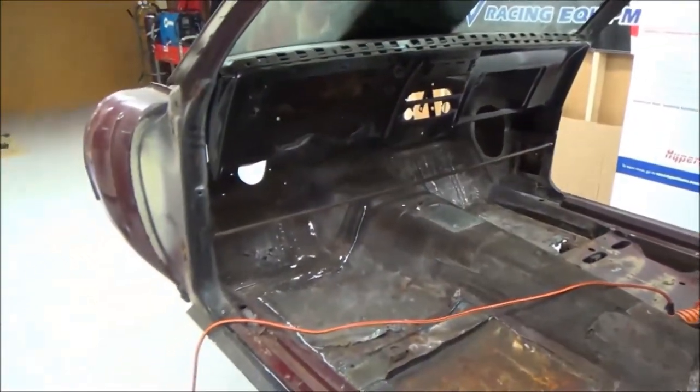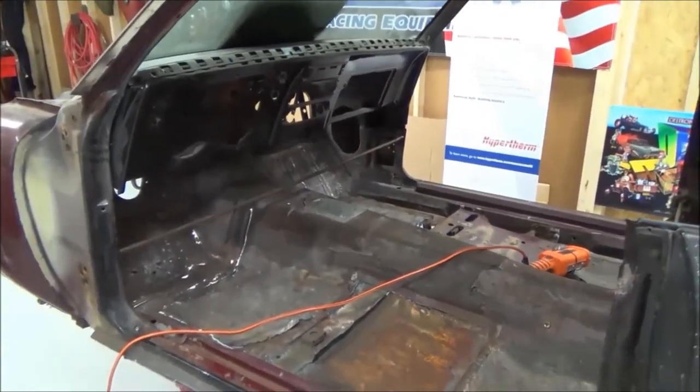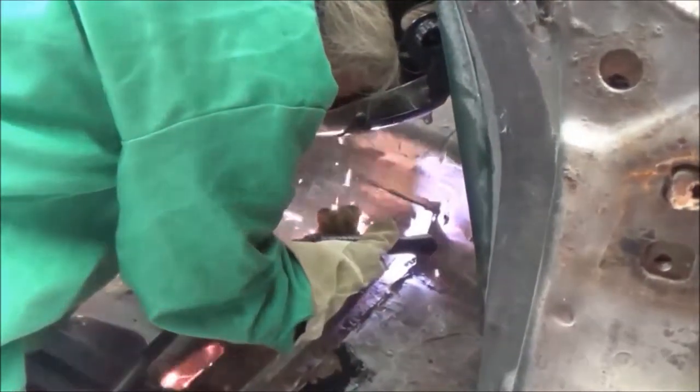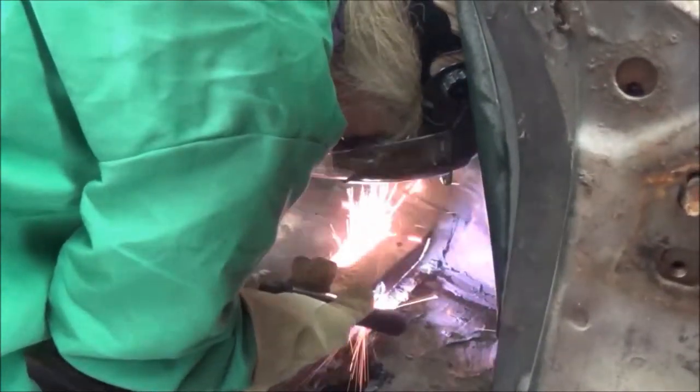This is what we started with — a 1967 Pontiac Firebird, pretty rotted in the floors. The first thing I had to do was cut out the seat platforms. This was done by running the PowerMax 45 cutting torch along the edge of the bottom corner of the seat platform. It was just as easy as drawing a line.